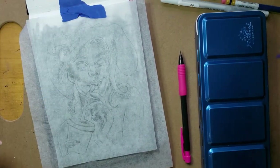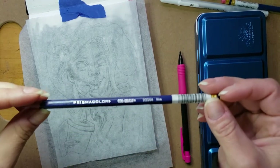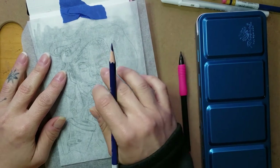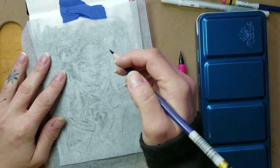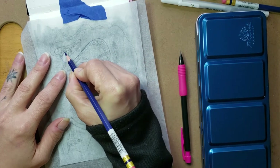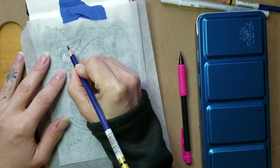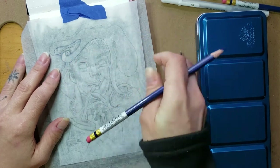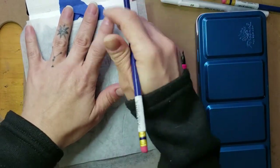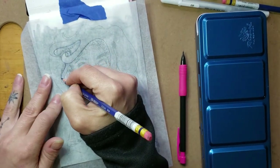Usually I'll use a colored pencil to trace — I'm using this blue Prismacolor Col-Erase pencil. I really like these pencils and sketch with them a lot. I'm using this to trace over the lines so I can see where I've been. As I trace over the lines, you can see it's pushing the graphite through onto the paper beneath, transferring the line over.